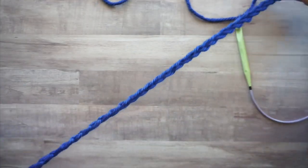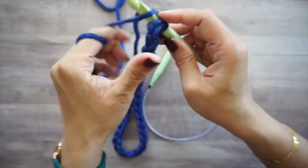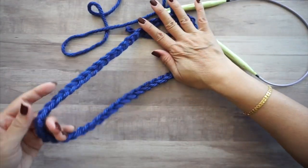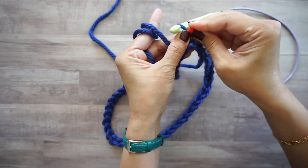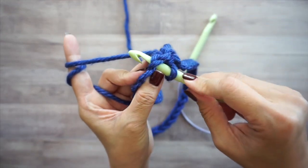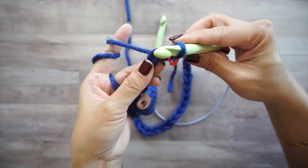With 49 stitches, join your round by working a slip stitch into the first chain stitch — yarn over, pull through and through. Make sure your chain stitches are not twisted. Now start picking up loops all the way around. Mark the first stitch, then you can either go through two loops and yarn over to pull up a loop, or you can work in the back humps.